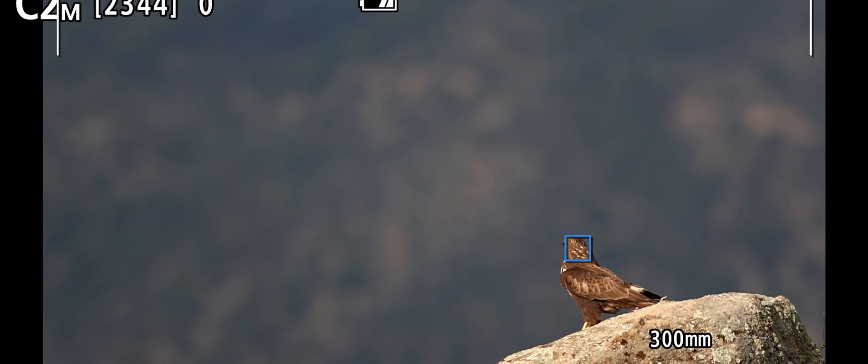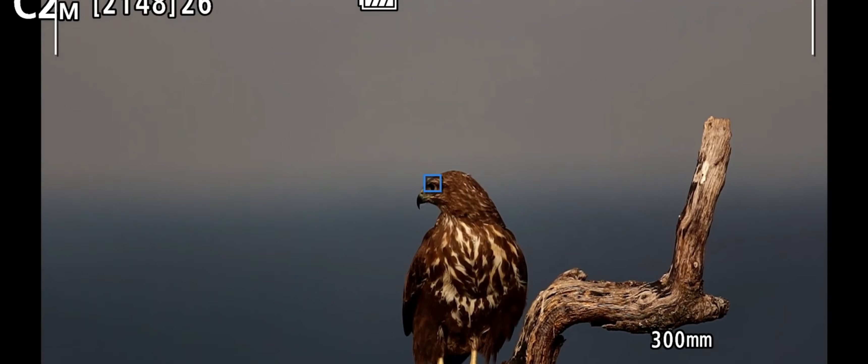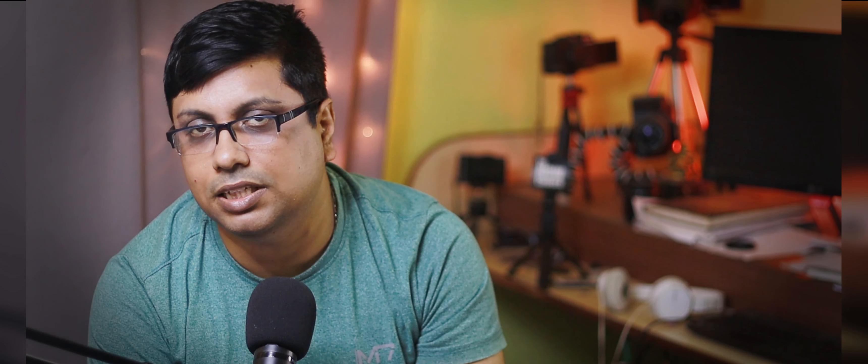If people are expecting 30FPS from a conventional CMOS sensor, it's a stretch — you have essentially put a 90D sensor on steroids — because 30FPS is not truly compatible with a conventional CMOS sensor. For that, you need to include a stacked CMOS sensor. If you are purchasing an R7 camera, it's better to settle with the 15FPS continuous shooting speed using the mechanical shutter. When using DSLR lenses or lenses with an adapter, the shooting speed can drop to around 8FPS.